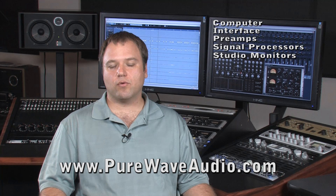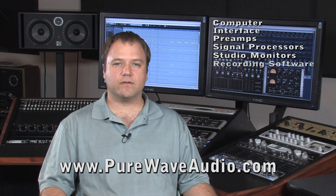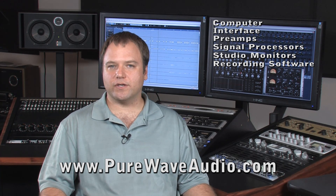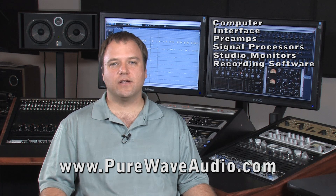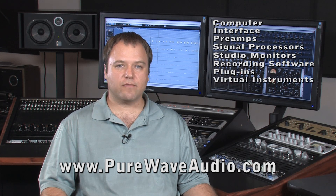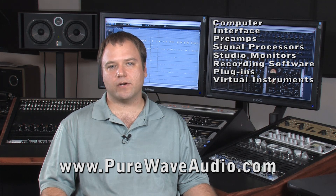Then you want to get recording software. With your pre-built DAW system, you still get to choose what kind of recording software you want to put on the computer. Once you have your recording software, you need to select your plug-ins and virtual instruments, which could be within the host software or third-party plug-ins.